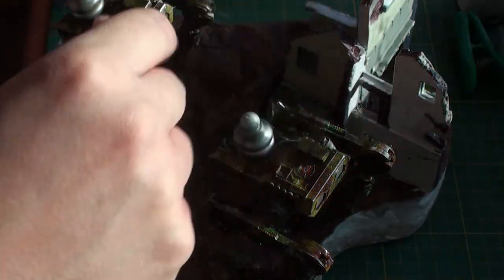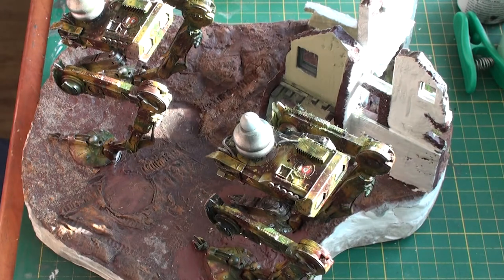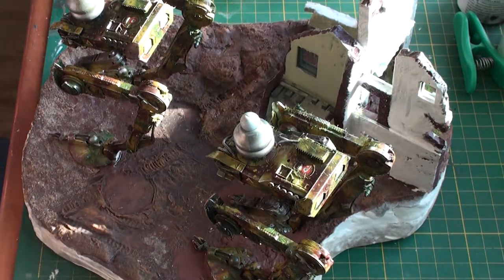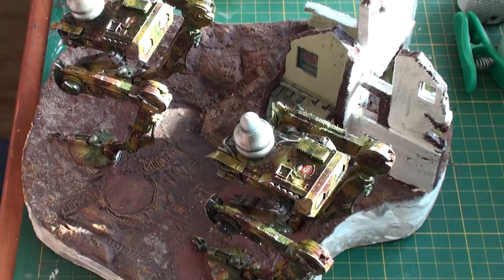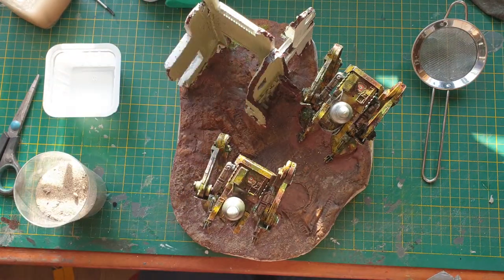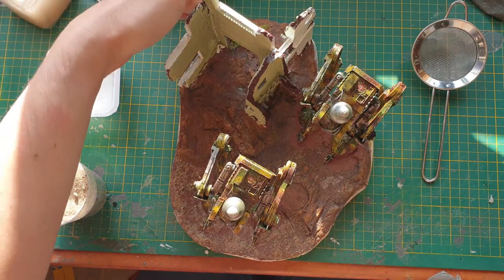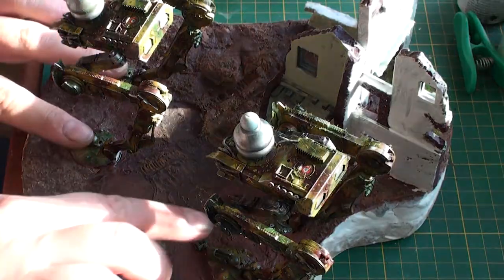Welcome back to the diorama I am making. Keen-eyed observers amongst you might have noticed some changes. I've done some painting of the diorama floor and glued in the bottom sections of the scout walkers. I also did some painting on the ruins that are going to be taken over. I've also done some testing with some grass, but that's all for later.